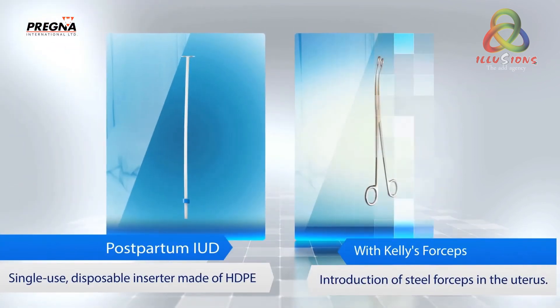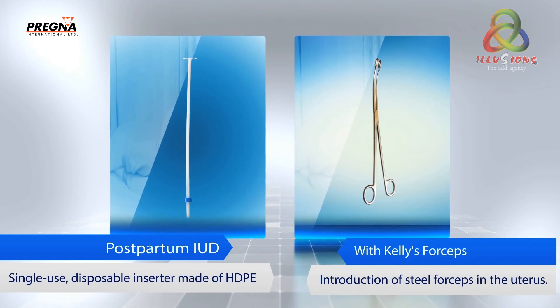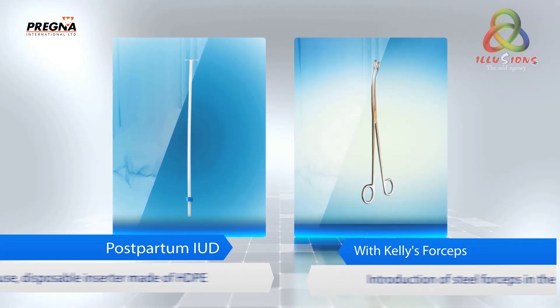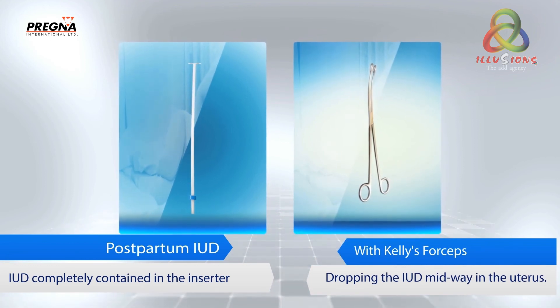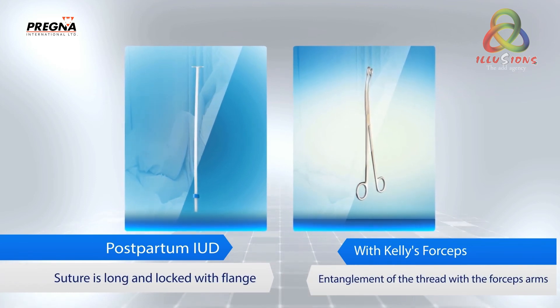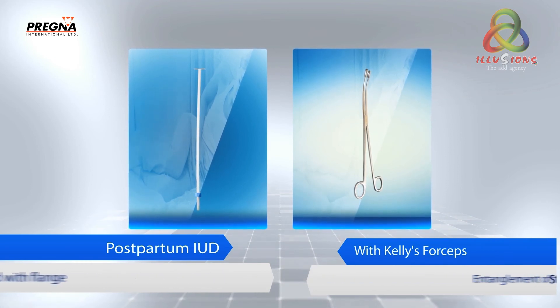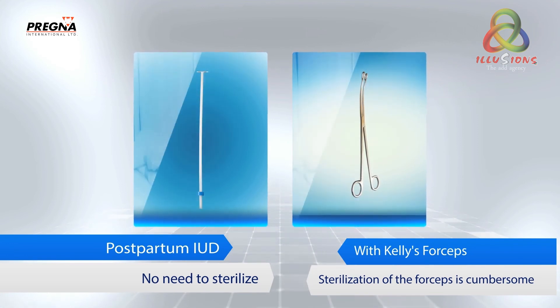Pregna PPIUD versus existing method for postpartum IUD fitting. The Pregna device uses a single-use disposable inserter made of HDPE, versus introduction of steel forceps into the uterus. The IUD is completely contained in the inserter, preventing dropping of the IUD midway in the uterus. The suture is long and locked with a flange, avoiding entanglement of the thread with the forceps arms. No need to sterilize, unlike the cumbersome sterilization of forceps.